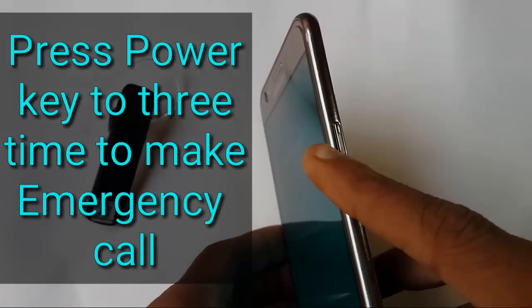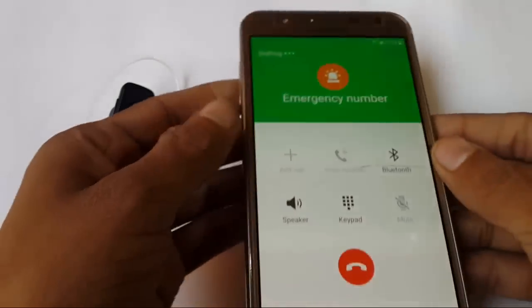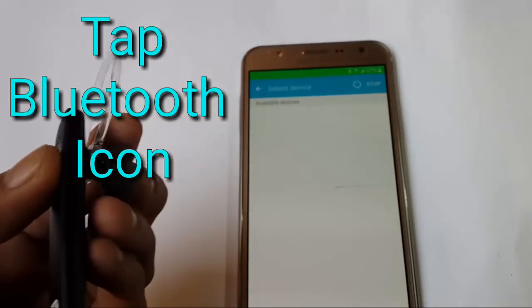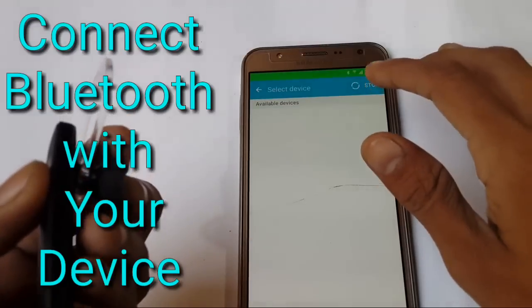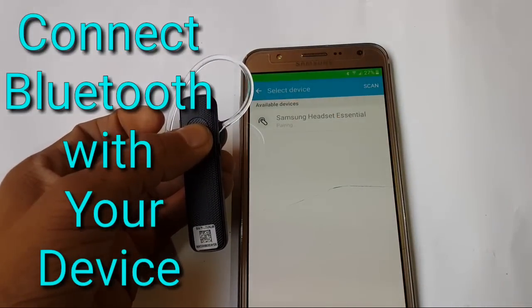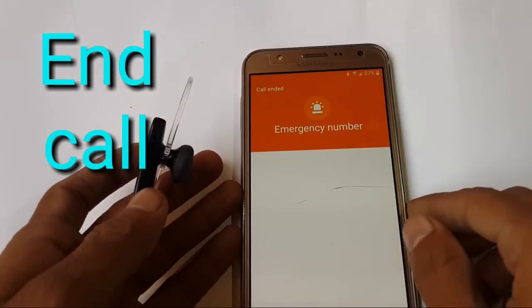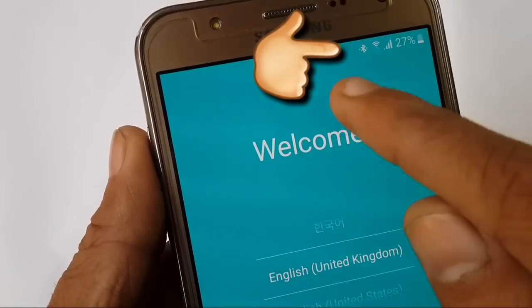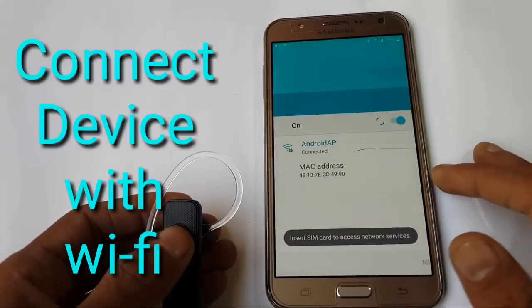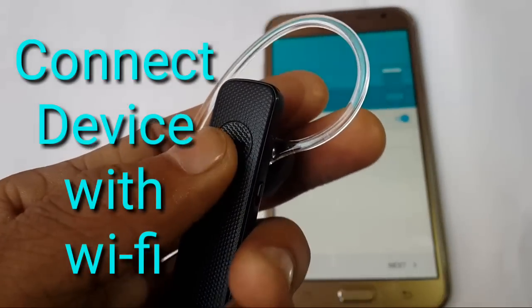You have to press the key two or three times to make an emergency call. Now I am pressing it and the emergency call screen has started. Tap on Bluetooth and connect your Bluetooth device with your J7. Now connect it — cross-check that your Bluetooth device is connected. Here it is connected. Now also connect your device to Wi-Fi. My device is connected to Wi-Fi.